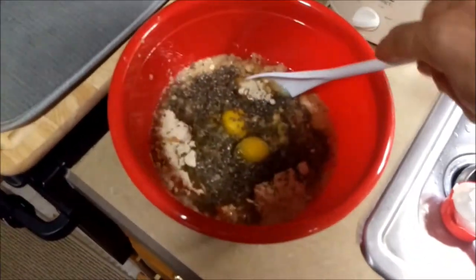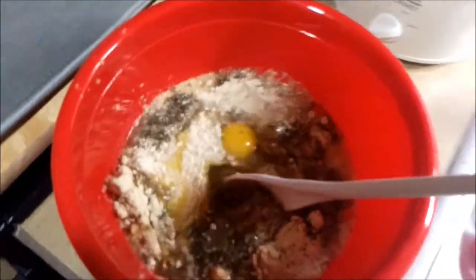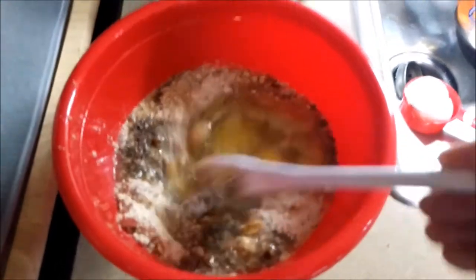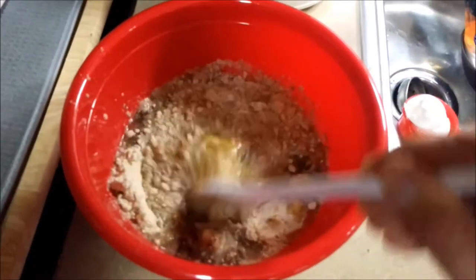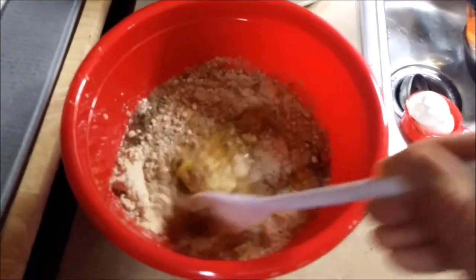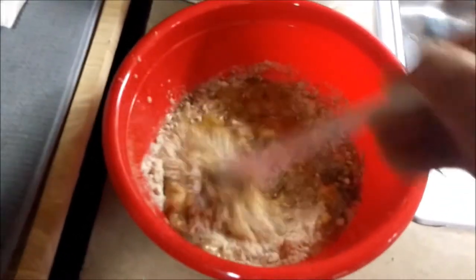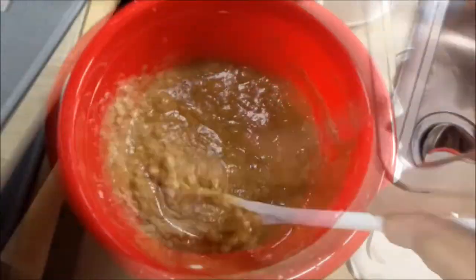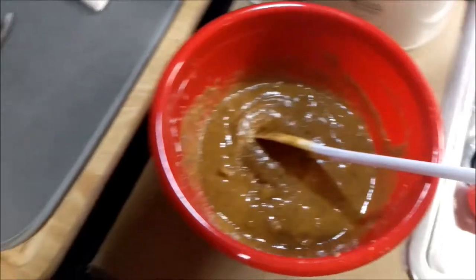You can see the chia seeds, eggs, and the walnuts in there. Now we'll mix it all up so it looks consistent. We'll wait about five to ten minutes to allow those chia seeds to rehydrate. Got a good consistency now, so we'll just grease up our pan and get it in the oven.